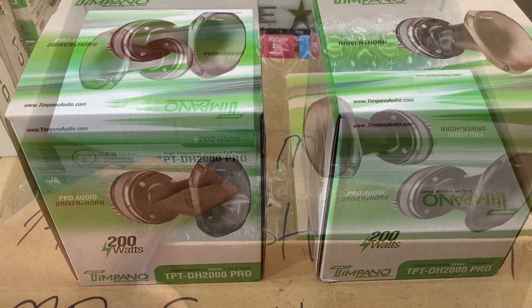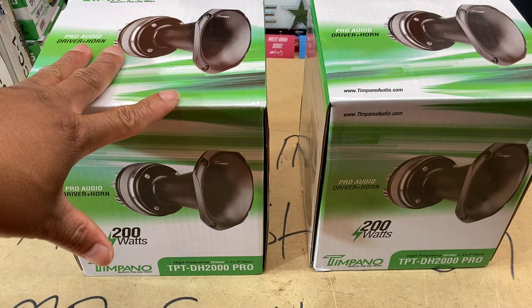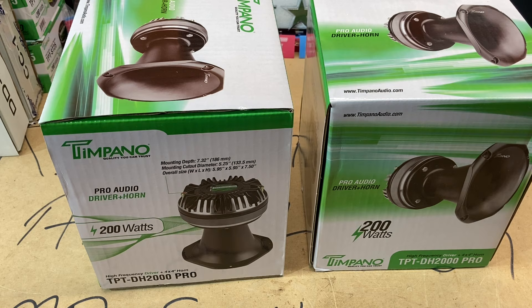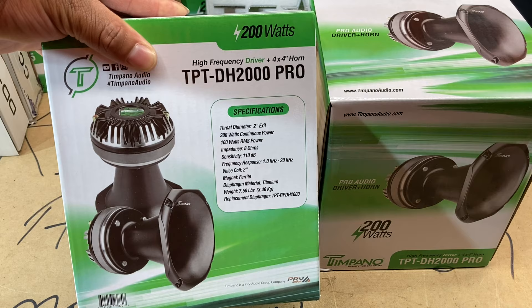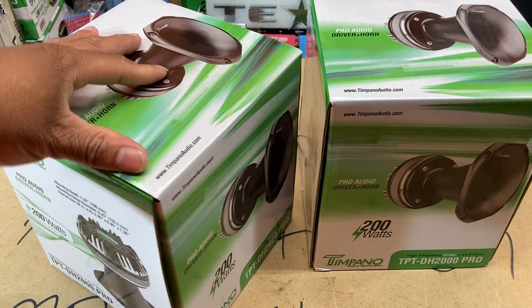We got these jokers out of the cardboard box. You can see the two product boxes here — these things are huge and they're heavy. The mounting depth is 7.32 inches, cutout is five and a quarter, overall size six by six by seven and a half. Down there you see 200 watts continuous power, 100 watts RMS, 8 ohm, sensitivity of 110 dB. These things are going to scream and get ridiculously loud. The throat diameter is a two-inch exit, so we should be able to do some damage.